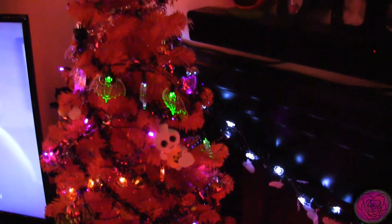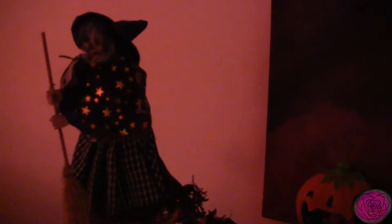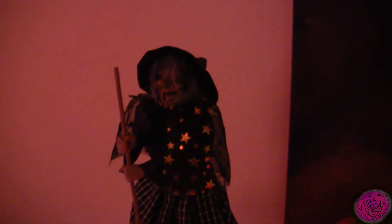This is more of a childlike Halloween tree. There are little beanie baby Christmas ornaments, and these little ones look like pumpkins — all of these are plastic. And then we have the witch here on the top; she's not very childlike, she's a bit creepy actually, but I like her.